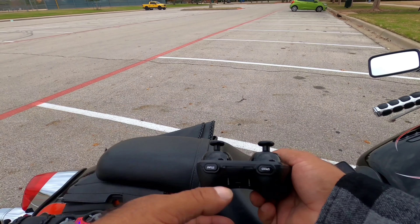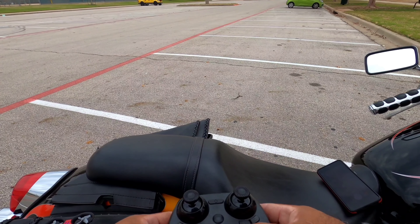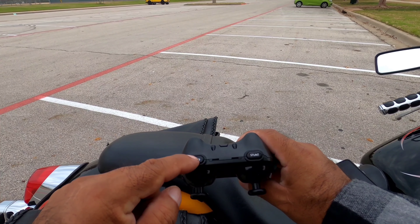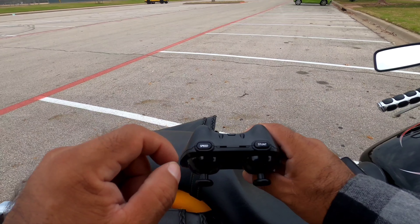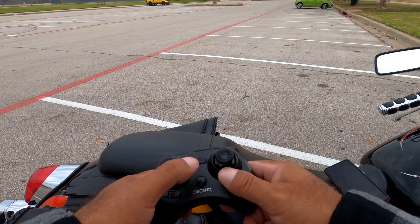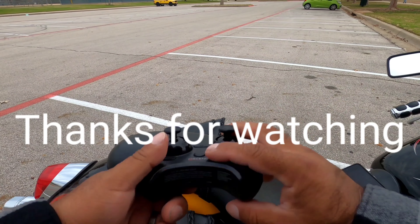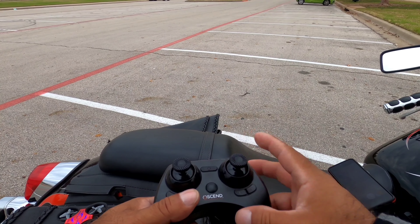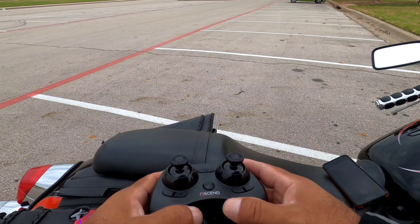It does do stunts, as you saw in the other video I was with my daughter. This one's the speed — you hit it once, it'll click once; hit it again, it'll click twice; hit it again, it'll click three times, and that's the fastest speed. This is the stunt — once you click it one time, and with this one you either go forward and it'll rotate, it'll flip forward. If I hit the stunt and hit it backwards, it'll flip backwards. And you can go sideways either way.